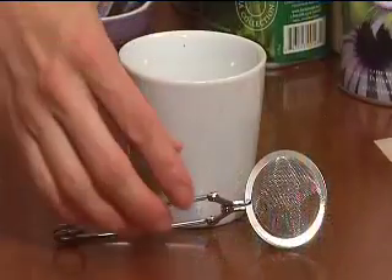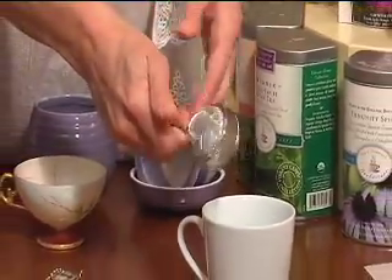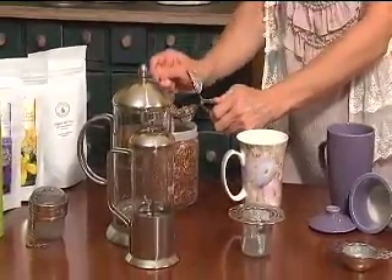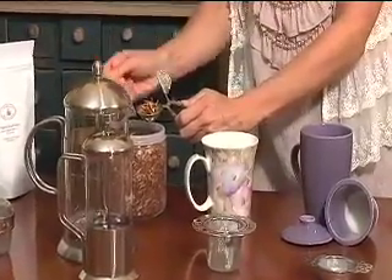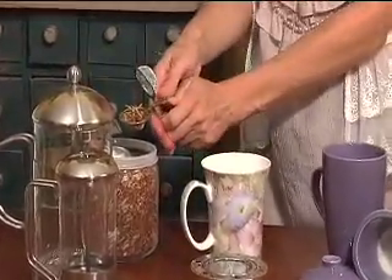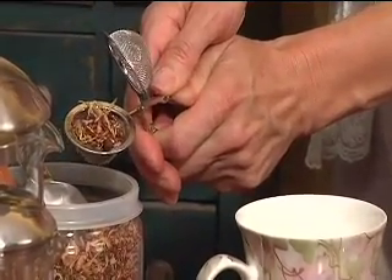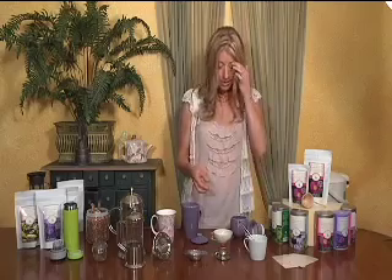First I'd like to show the spring-loaded mesh ball — it's a stainless steel mesh ball. You simply fill half of the basket with your loose leaf tea of choice. You only want to fill half of this basket to allow the herbs and teas to expand, which allows the essential oils to come out in your brew. You just place this in your cup and brew just like you would a tea bag — depending on what type of tea, you might brew it for two minutes, three minutes, five minutes, and so forth.